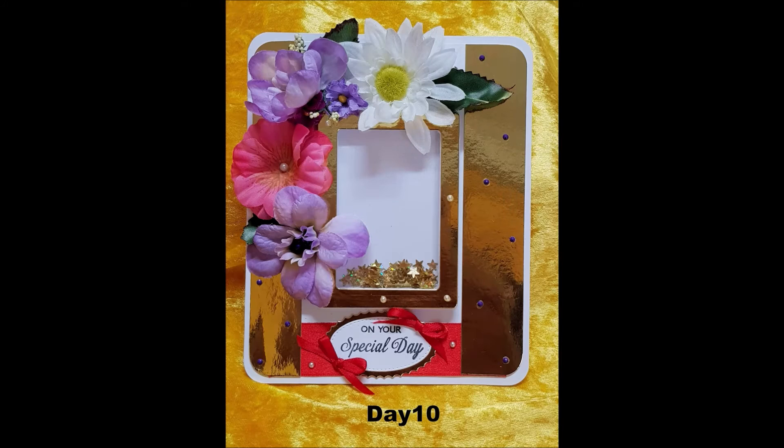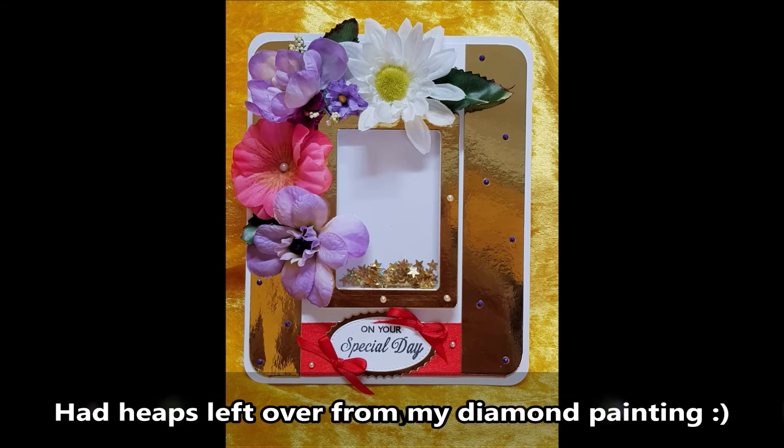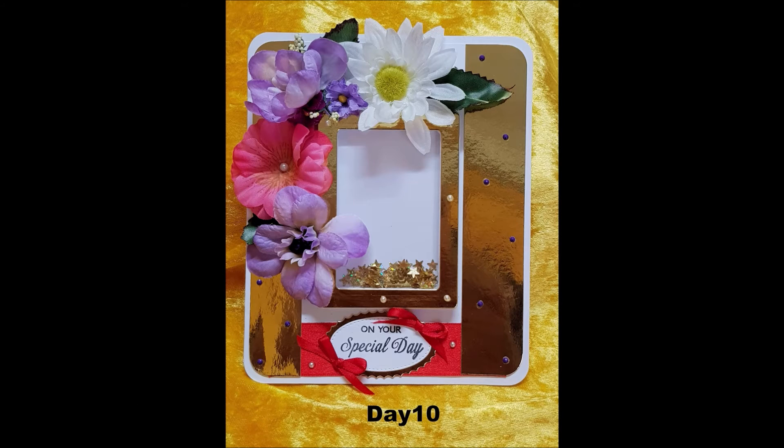On day ten, I finished off the shaker card by sticking some little diamond acrylics onto the card — nice purple ones in different shades. I also added the little sentiment which says 'on your special day', and made up a couple of ribbons and stuck them on. That's pretty much all the time I had that day, but at least the card got done and it's ready to be sold at the markets.